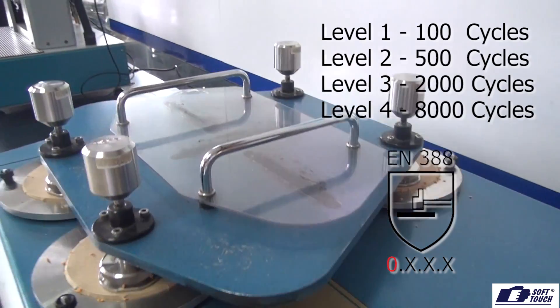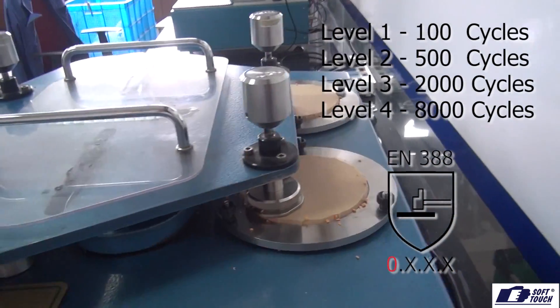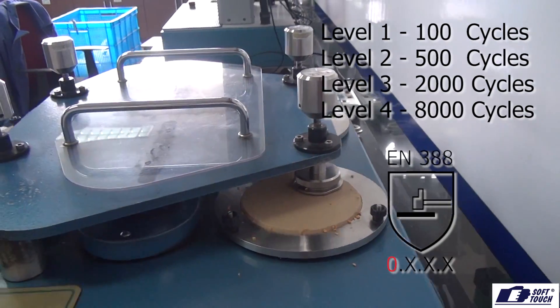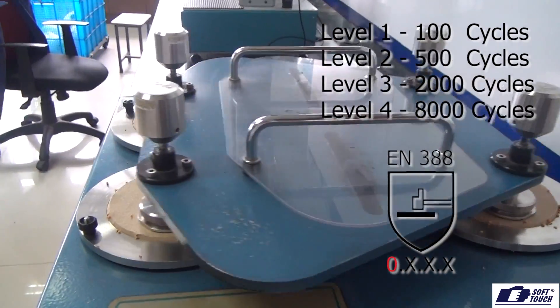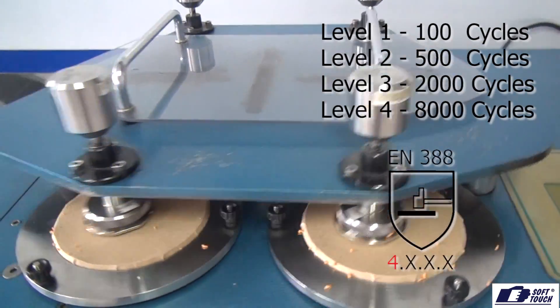If the material resists 100 cycles before a breach, it receives a level 1 rating in the pictogram. 500 cycles awards a level 2 rating, 2,000 cycles awards a level 3 rating, and finally 8,000 cycles awards a level 4 rating.